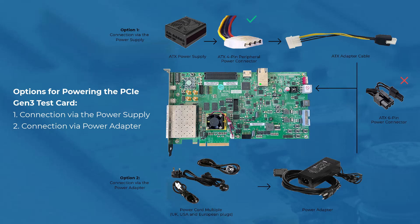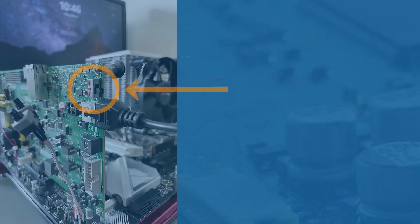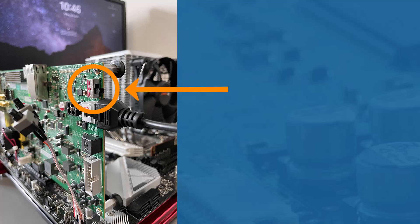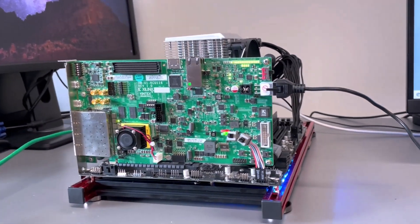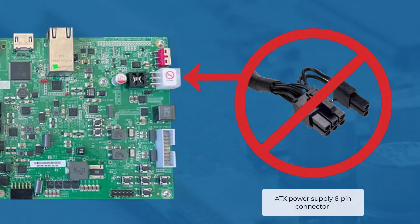In the case your PSU doesn't have an ATX 4-pin peripheral power connector, you can use the external adapter that comes with the kit. Once connected, slide the KCU116 power board switch SW1 into the on position, and then the PC can be powered on. Caution: do not plug a PC ATX power supply 6-pin connector into the J52 connector on the PCIE test card. The ATX 6-pin connector has a different pinout than the J52 connector, and doing so will damage the PCIE test card and void the board warranty.